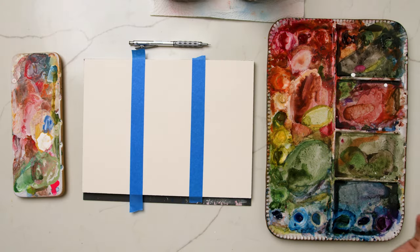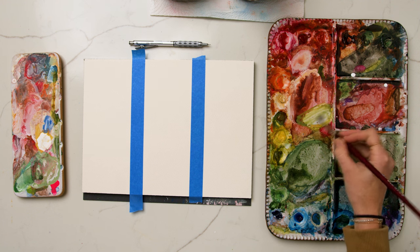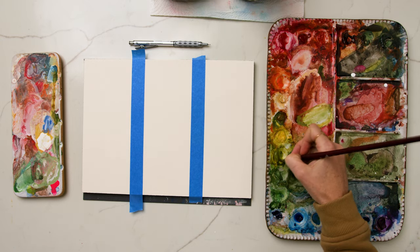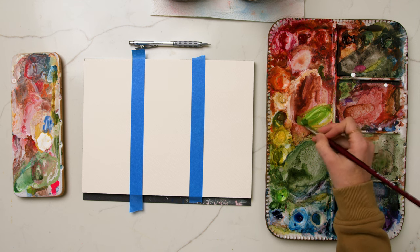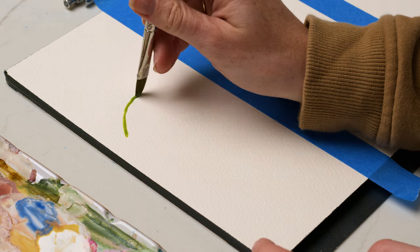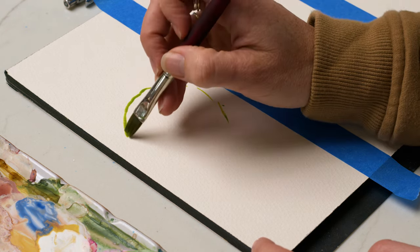For this whole tutorial I'm going to be using a Velvet Touch size 10 flat brush, and we're going to be painting three different apples in three different levels of painting techniques. I'm mixing up green gold and cuprit green together and I'm just going to outline the shape of the apple with the edge of my brush.